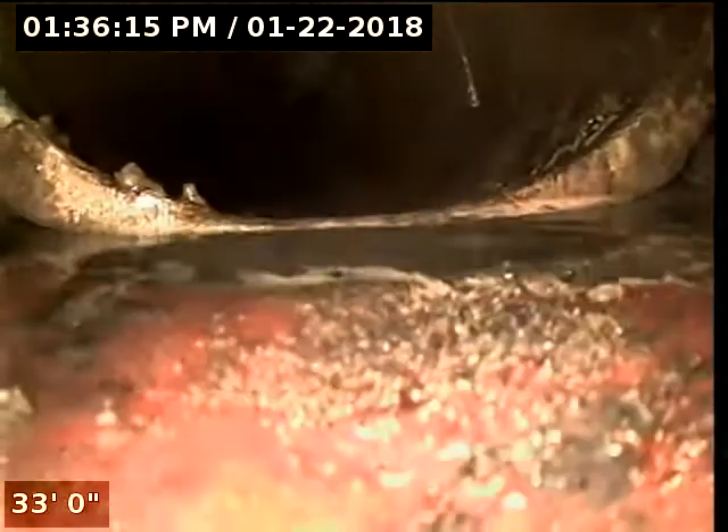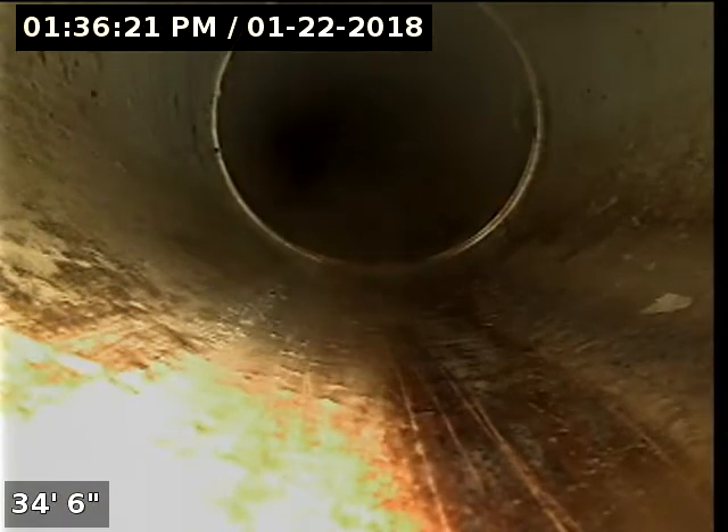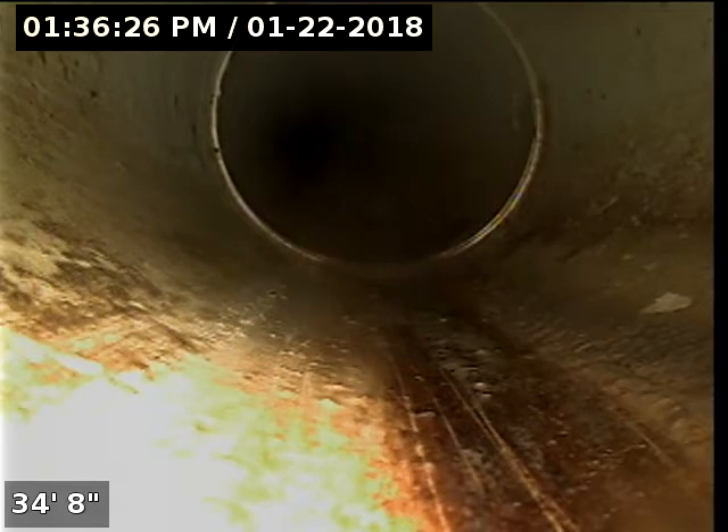At this point it transitions to a polyethylene pipe. The sewer is approximately 8 feet deep at this point.